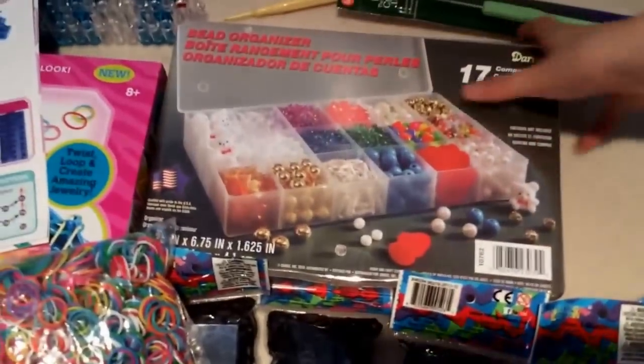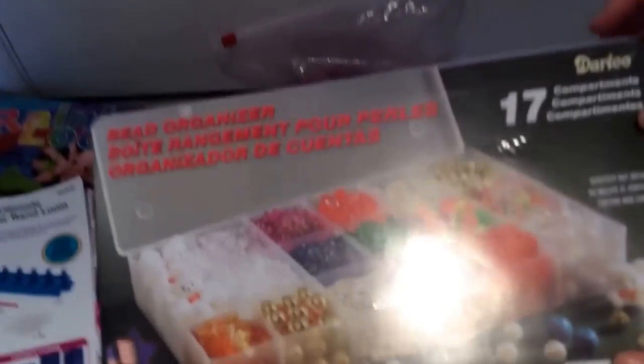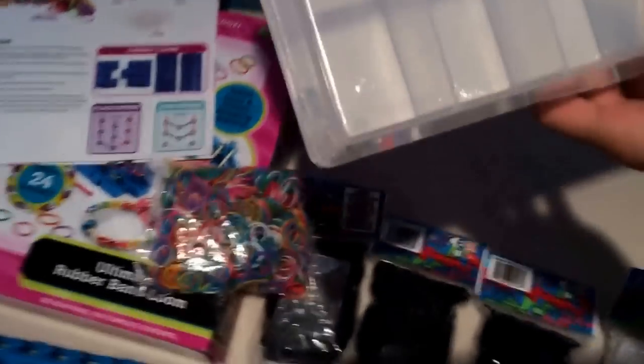We also have this divider for you guys because a lot of people need dividers — you can keep a lot of bands in them. On the back there are 17 slots, except this one has no divider here so you can contain something bigger. I have a divider that looks like this, and each pack needs three boxes. So for one pack of 600 bands you'll need three boxes and just squish it a bit.